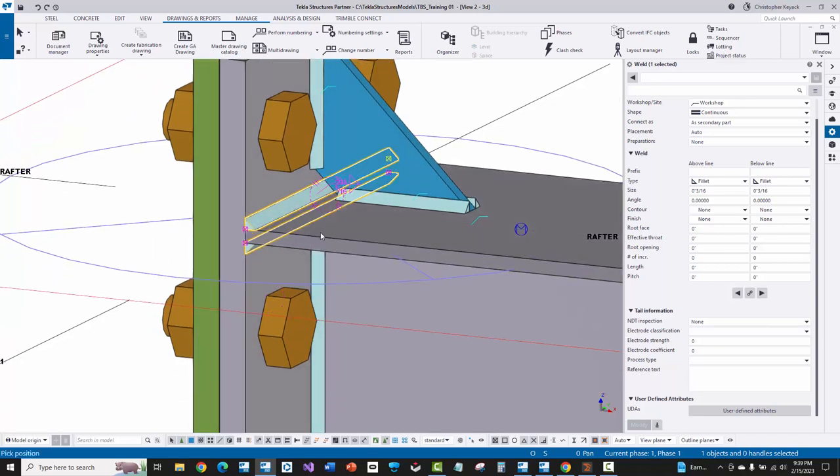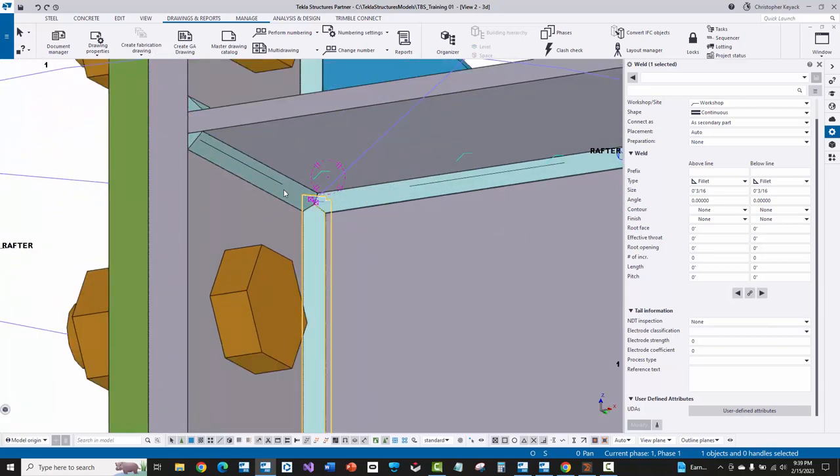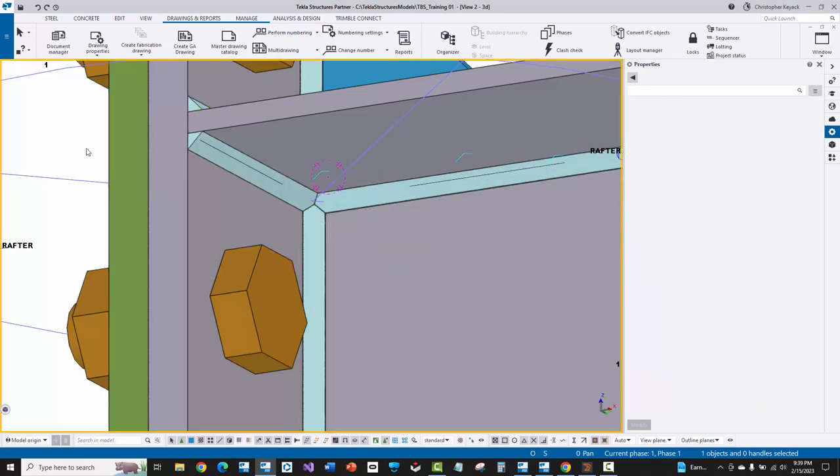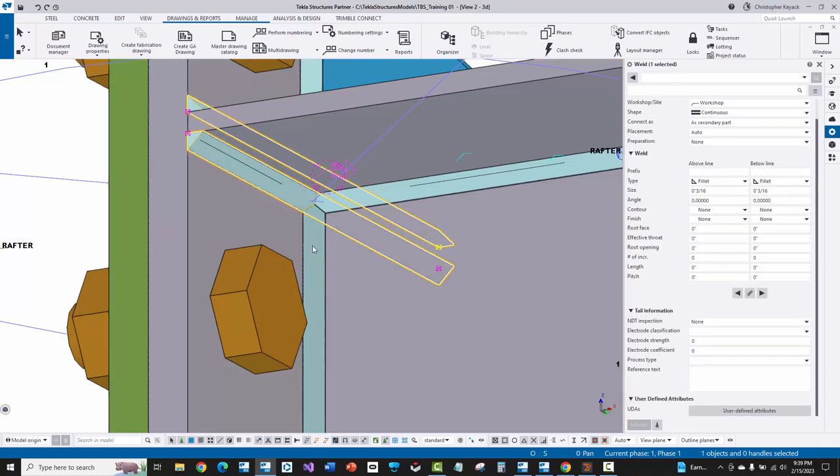If I go to the bottom of the web, you'll see that there are welds actually going through the web and converging on a point. Cortex will split those welds up when it has an interference and can't go all the way through — it'll make two separate fillet welds on either side of the web, and in some cases it pulls back a little bit for some of the welds.